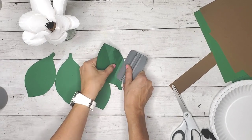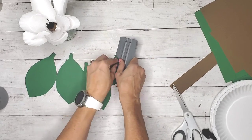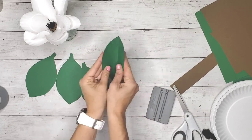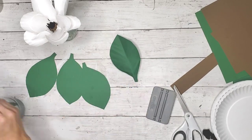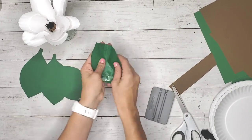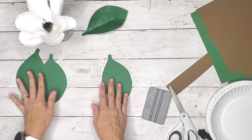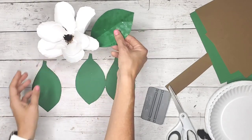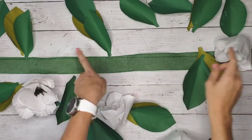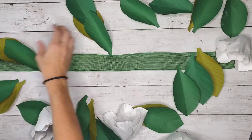I glued everything together, sprayed it with water, and let it dry completely. For the leaves, I took a card — you can also use a credit card — to bend and create curves on the leaf.